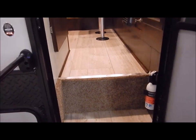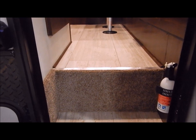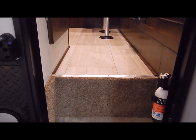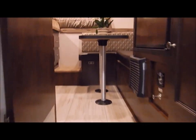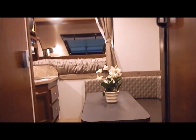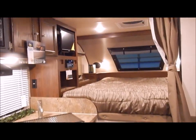Stepping inside, you'll notice there's an additional step right here — this is a raised floor. This is where your holding tanks are, and this does have heated and enclosed tanks, so it would be qualified as a Four Seasons coach. We do have your refrigerator to the right, your bathroom to the left, your dinette to the right, kitchen to the left, your bed and the cab over.